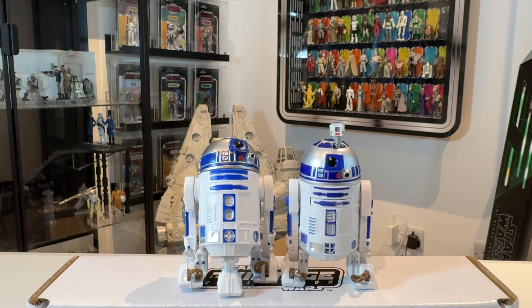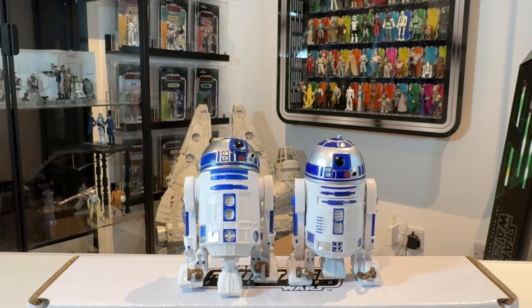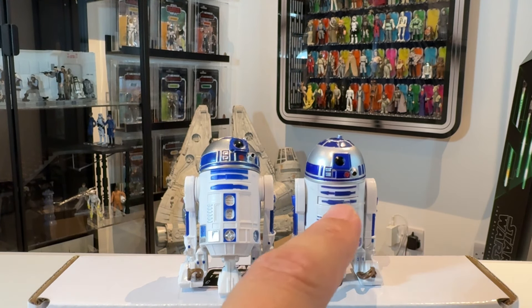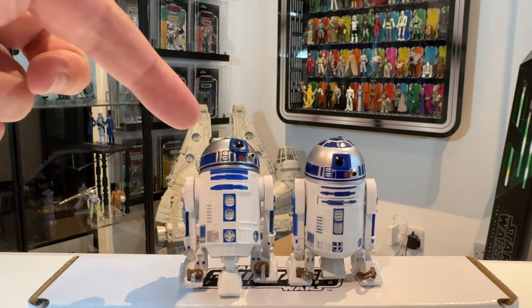The last R2-D2, requested by a subscriber, is the Empire Strikes Back version — the Walmart exclusive. The feature of this one is the sensor scope from Empire Strikes Back: push it down and his leg pops out the bottom. He also has a panel on the front of his chest that opens out, though I won't demonstrate that because you'll never get it back in — one of the reasons I don't particularly like this R2. He also looks quite slim compared to the others. I think the Build-A-Droid mold and the Black Series version are a lot better, and the blue paint on this one is too deep — a bit too royal blue — compared to what's more screen accurate.